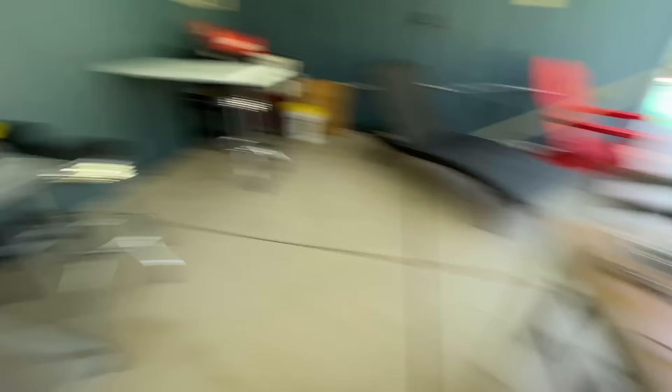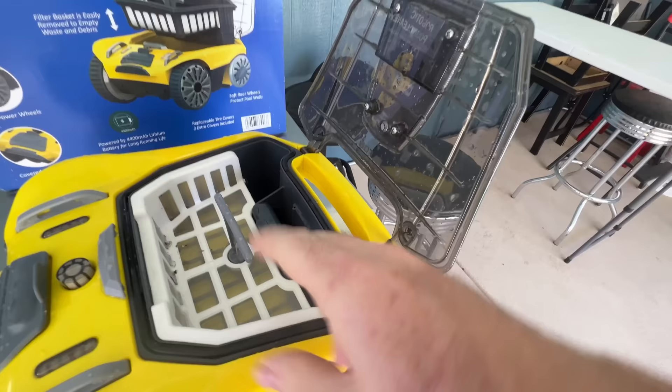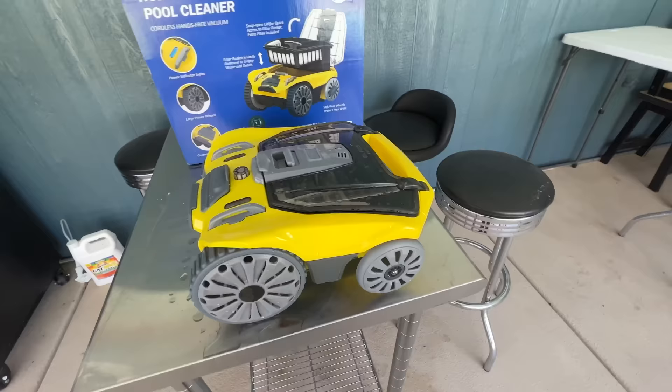What it is, is it's basically a Roomba for your pool. We've all seen the Roomba for your carpet, right? Well, the idea is this thing is supposed to drive around your pool and clean up the leaves and stuff that go inside this basket. Great idea.